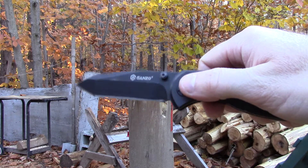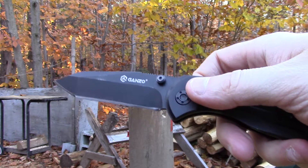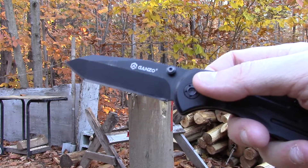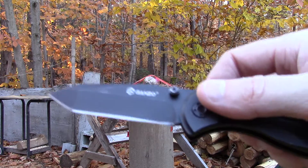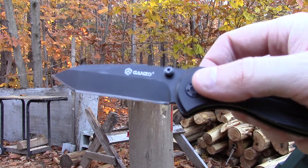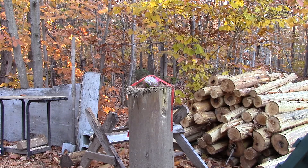I'm gonna start with the Gonzo model G701, a Tanto blade. I'm gonna do a series of videos explaining what each one is. So let's say it's the zombie apocalypse and you want to know which type of knife is gonna cut a zombie skull in half — this is gonna be the type of blade you need. This is a small folder with an axis lock, but I'm still gonna use a glove just in case the blade slips.